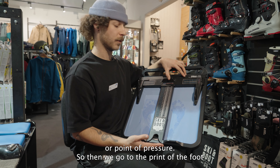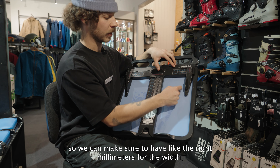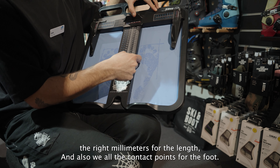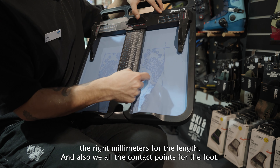We take a print of the foot to make sure we have the right millimeters for the width, the right millimeters for the length, and we get all the contact points of the foot.